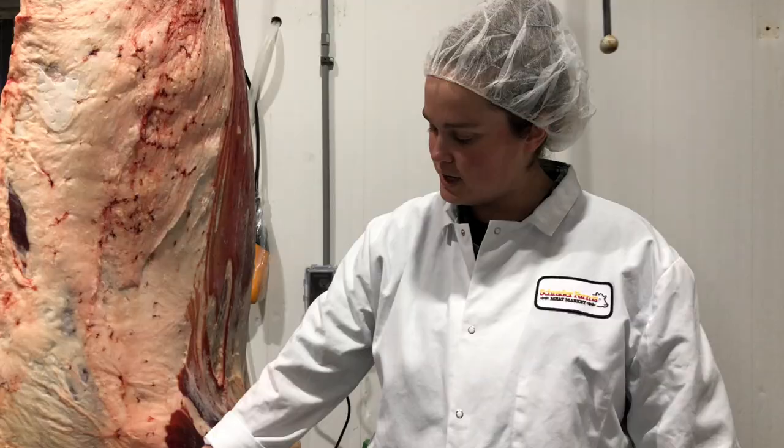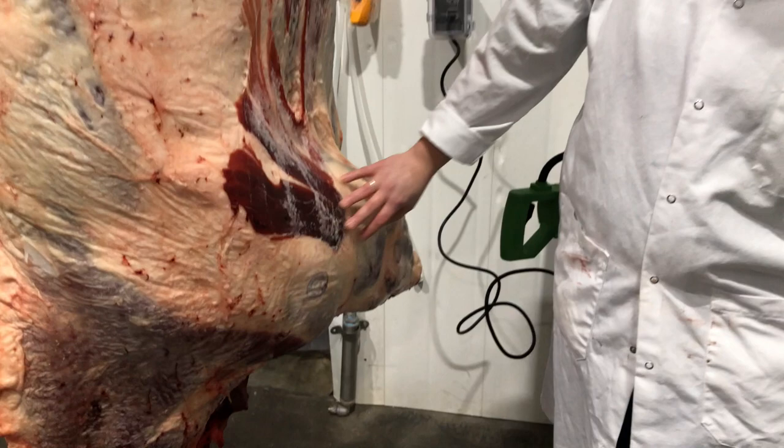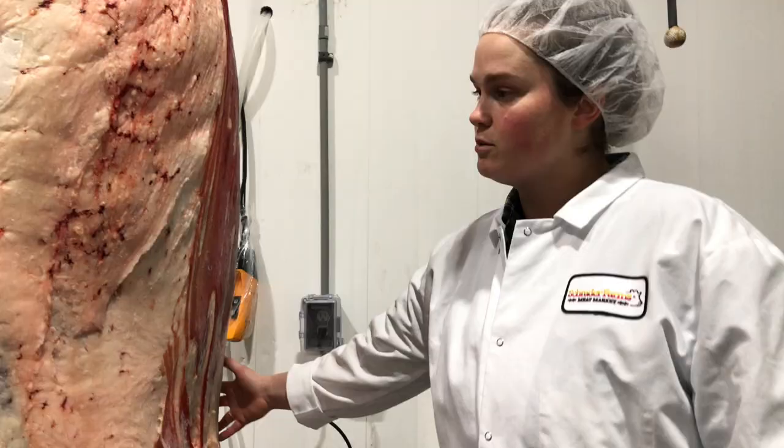Then over here is the front shoulder, which is like your tricep. This is where your Boston comes from, which is another nice roast — or your ranch steak, brisket. Then as you go down the backbone, you've got your rib, your short loin, which is your T-bones and porterhouses, sirloin, your rump, and then your round up there.